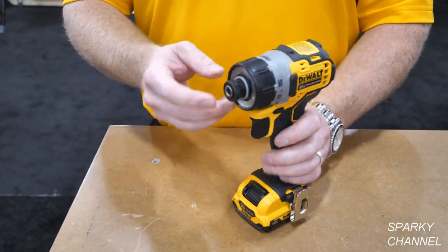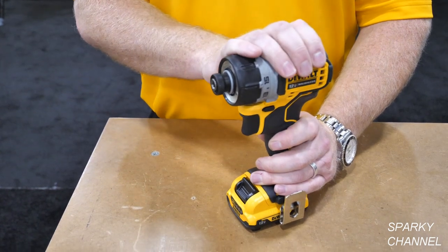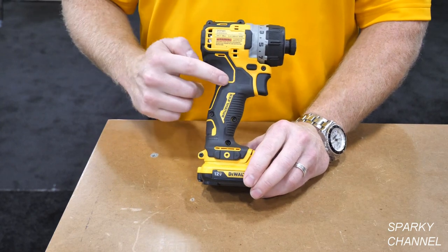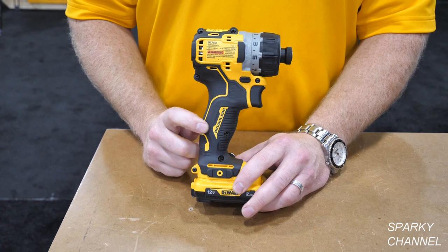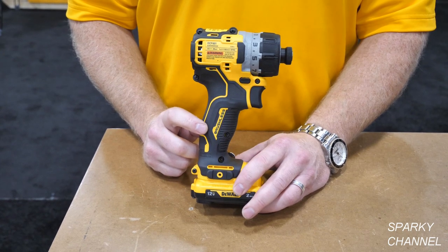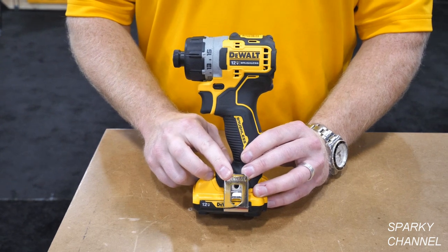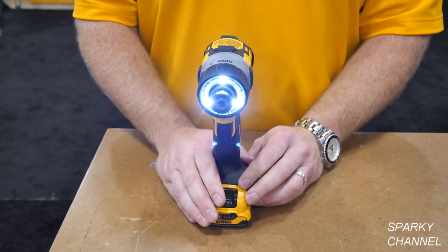We have one-handed tool load and unload with the new screwdriver. A big improvement on this one from our current one is the brushless 12 volt motor. We've also included a belt hook and three LED lights that stay on with a delay.